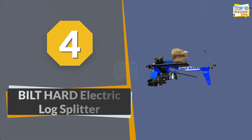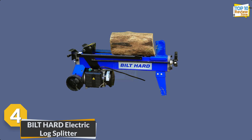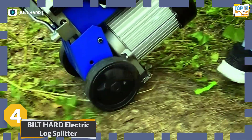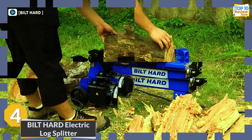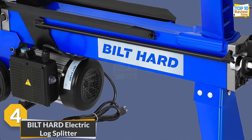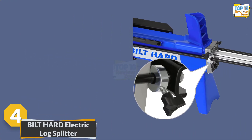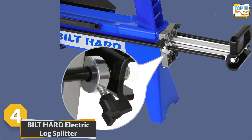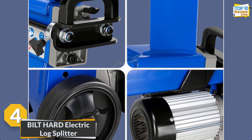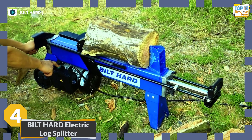Number 4: Built Hard Electric Log Splitter. Introducing the Built Hard electric log splitter, a robust solution for efficient wood processing. With a powerful 6.5 HP engine, it delivers 22 tons of force, effortlessly splitting logs up to 20.5 inches long. This horizontal splitter is equipped with a two-speed pump ensuring versatility and productivity. The auto return feature enhances speed, making it a time-saving choice for firewood enthusiasts built for durability and ease of use.